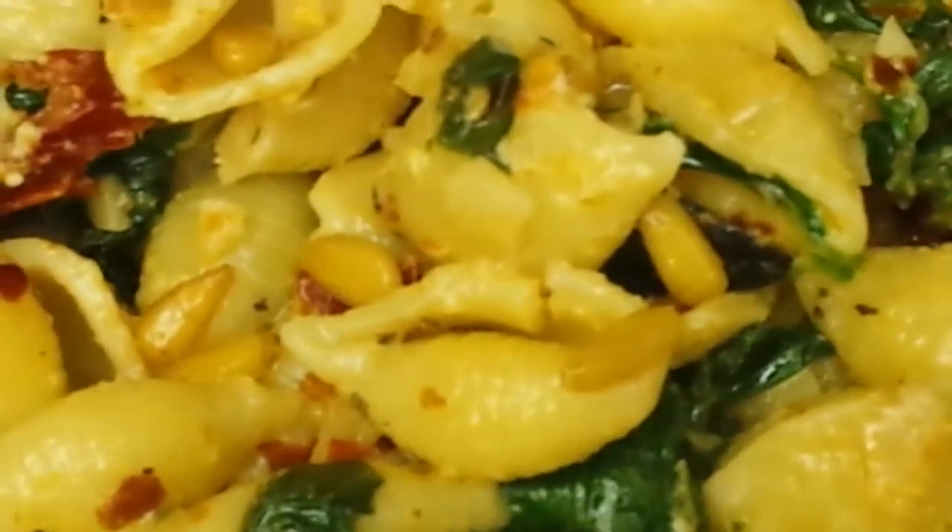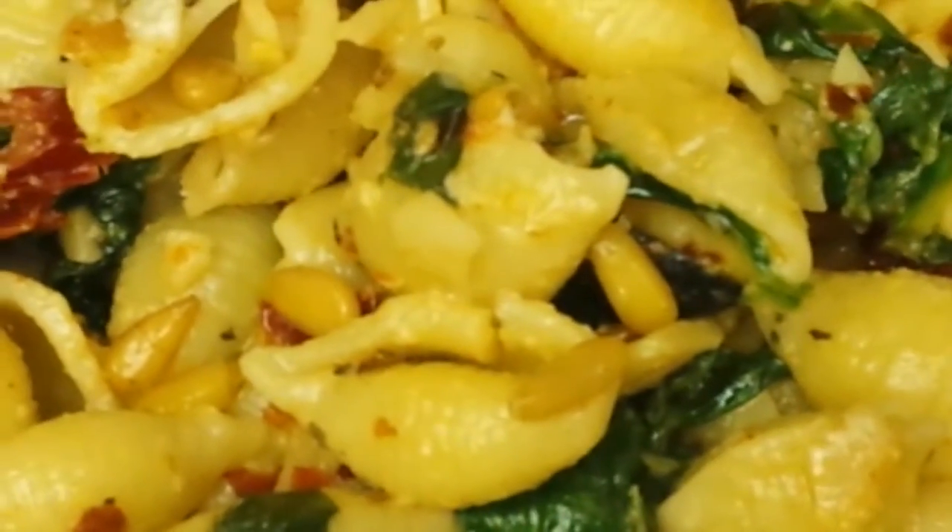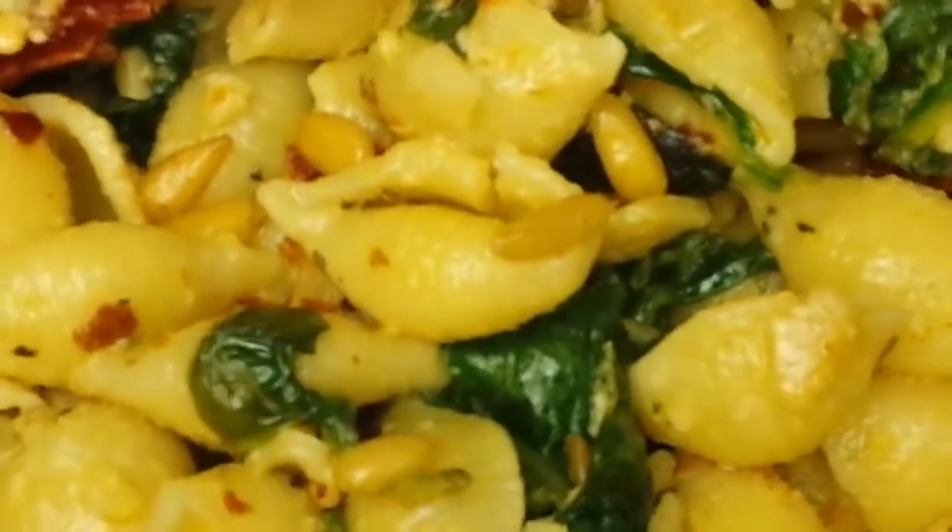I've added all of the pasta, which I wasn't going to do but I did. Here's the final — I added Parmesan cheese and more olive oil and mixed everything together. So you've got the pasta dish and you've got the potatoes.